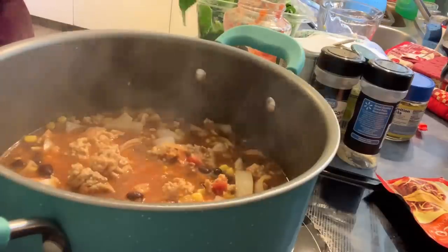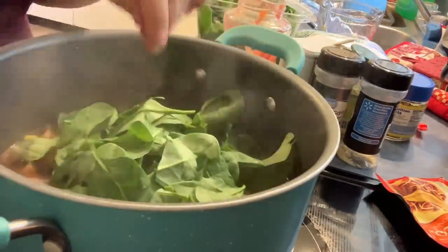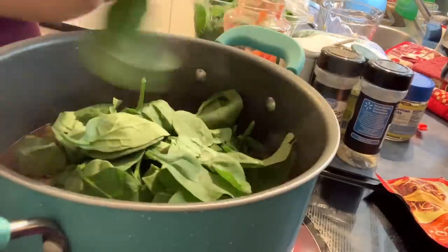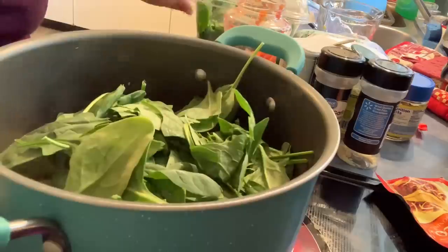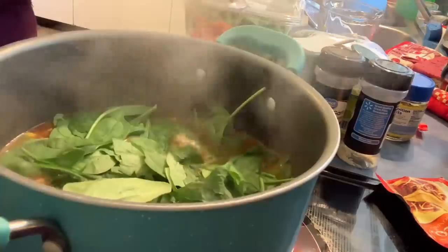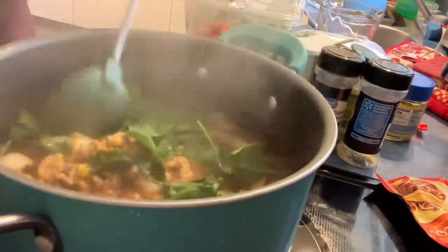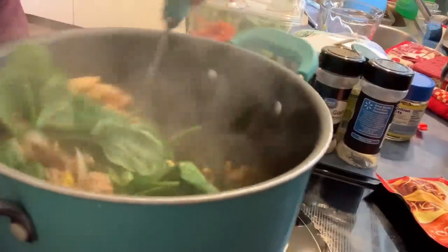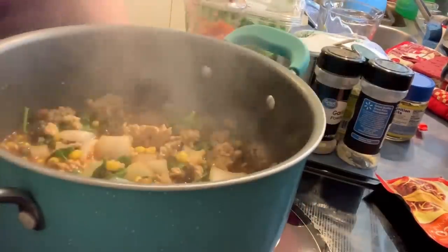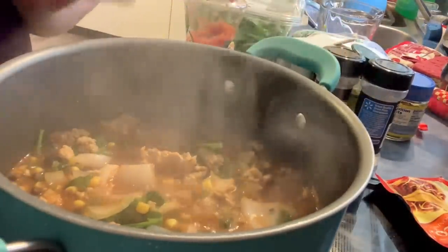Now you're going to take your spinach. Spinach gets really small so you don't have to cut it — you can rip it like I'm doing. See how much spinach that is? It's going to wilt down a lot. Now that I've stirred it in, I'm just going to let it cook and meld together for about 10 minutes.